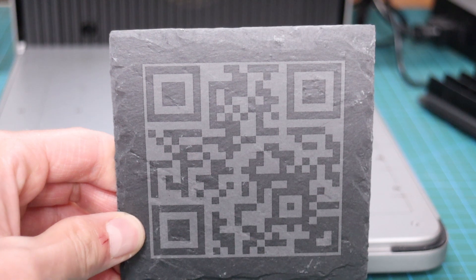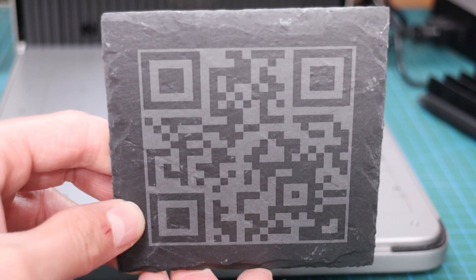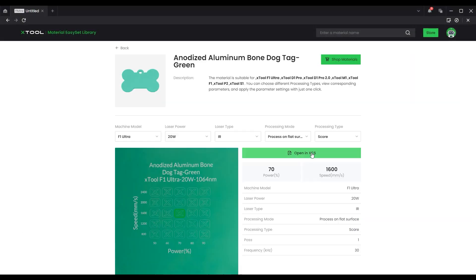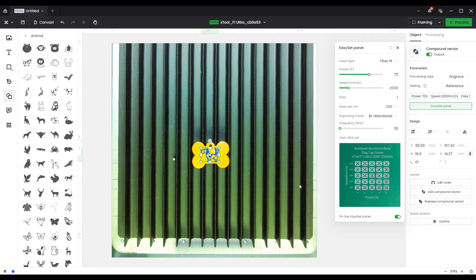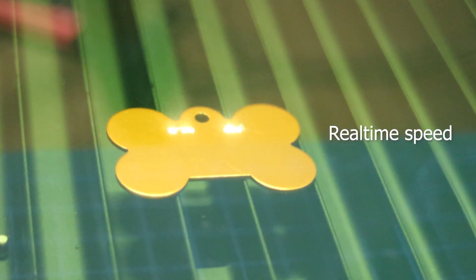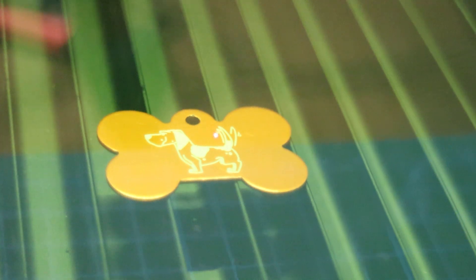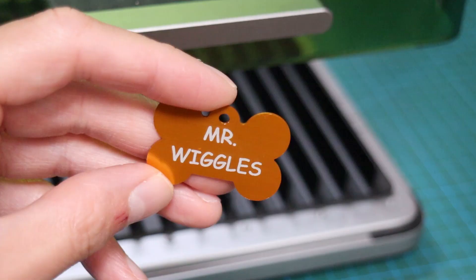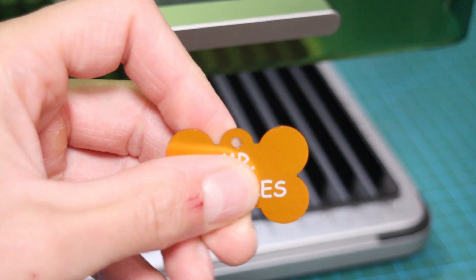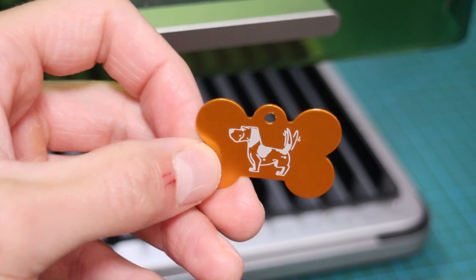The engraving came out perfect, and I am inviting you to scan this code if you are curious to see where it will lead you. The infrared fiber laser works very well on all metals and anodized aluminum dog tags like this one. It engraves with lightning speed, and you could even use the XTool F1 Ultra for on-the-spot engraving in your store or on the street where you can be selling custom dog tags or keychains. Engravings come out picture perfect, and thanks to the small laser spot of the fiber laser, the details are incredible.